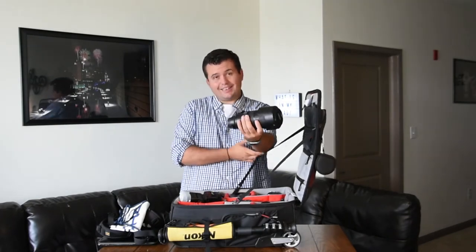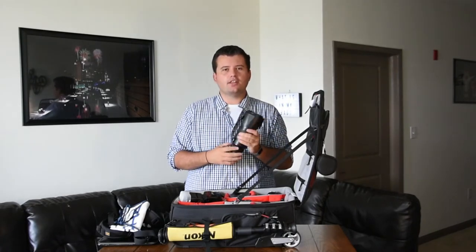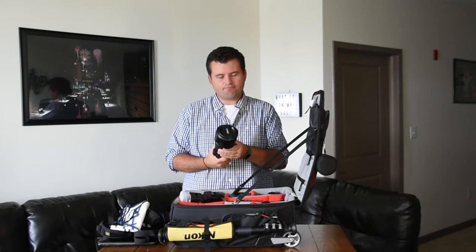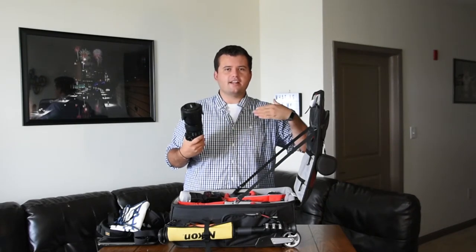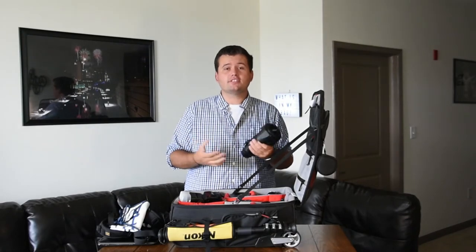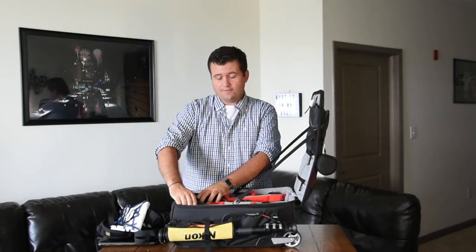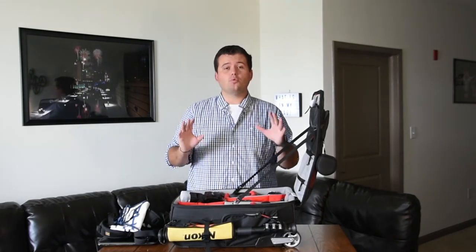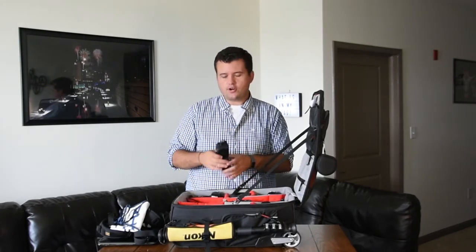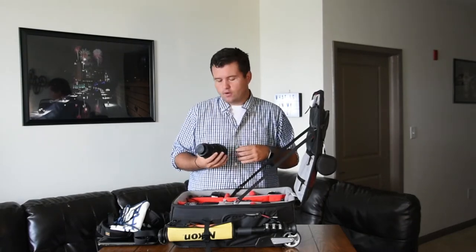And then a couple lenses. The workhorse: 70-200. I use this in probably 90% of the photos that I take. It's as wide as 70, as long as 200. It's great for sports, portraits, events, weddings. The 70-200 is the way to go. If I had to take just one lens with me, it would be the 70-200 — it's the workhorse where you get most of your photos.